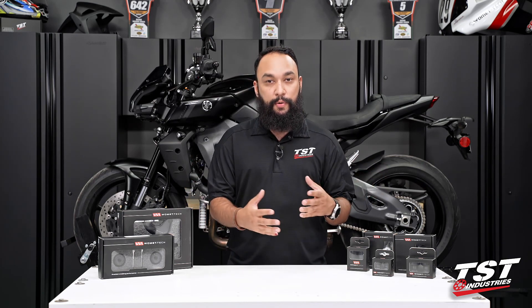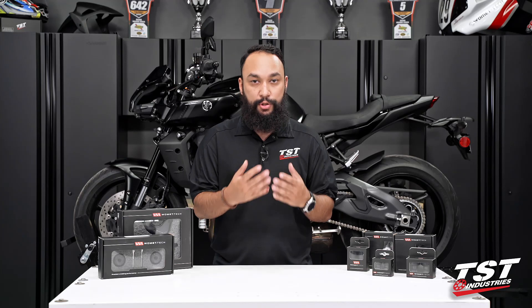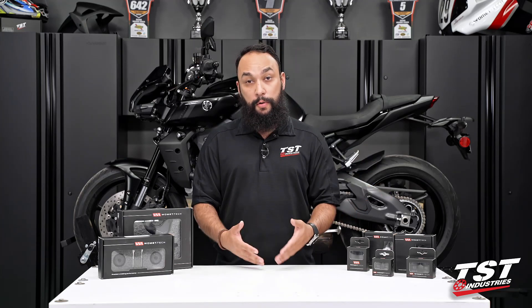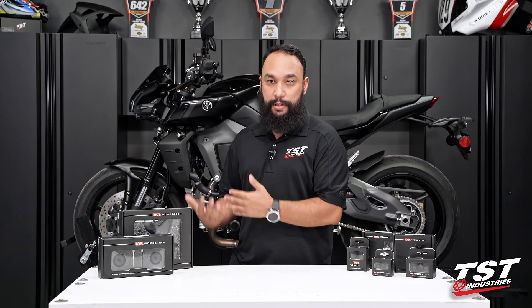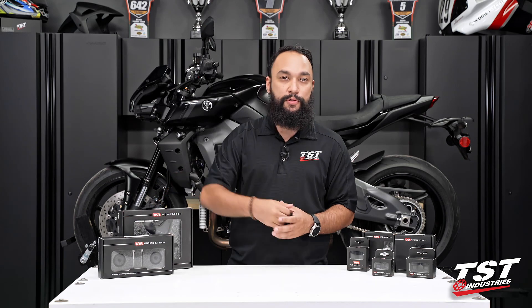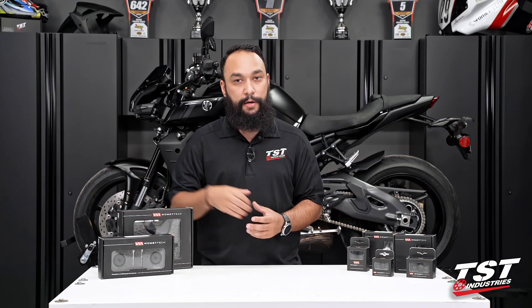Now, we will be doing individual installation videos, so be sure to stick around. But I did just want to give you a quick overview of the products we currently offer from Womet-Tech for this particular model. That way, you can check out our website if you're interested. So to begin with, in front of the motorcycle, we do have the Womet-Tech fork sliders.